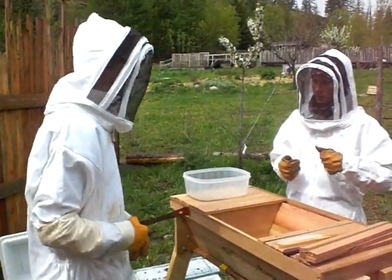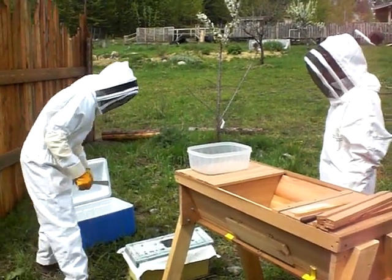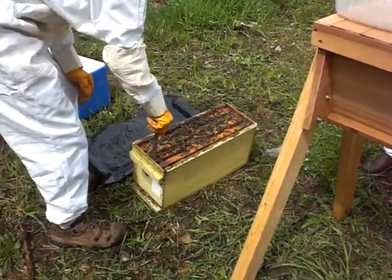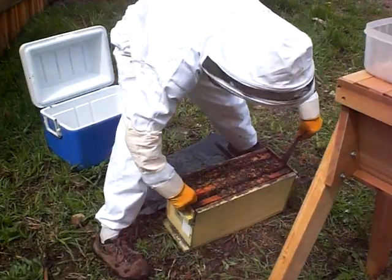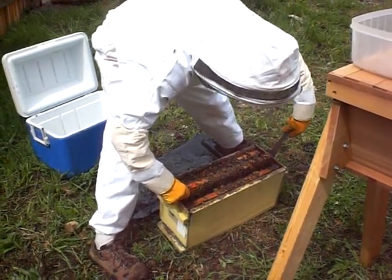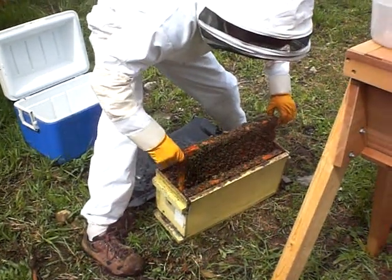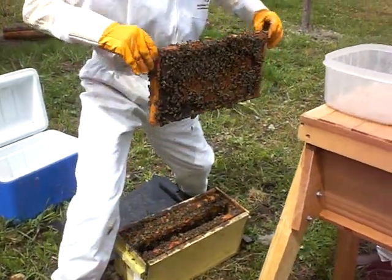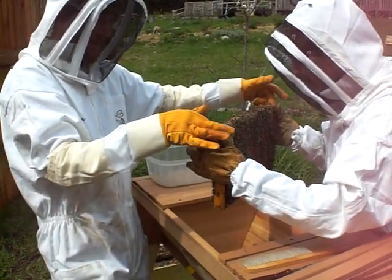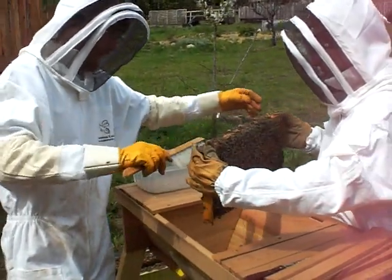I'll just hold it in whatever direction seems to work best. Are you getting my help in there? Don't let go of your right hand — do it. Hold on then. I'm going sideways, trying to bring it down.